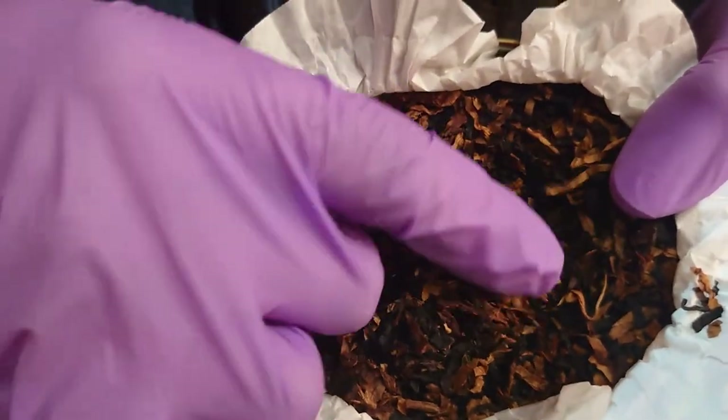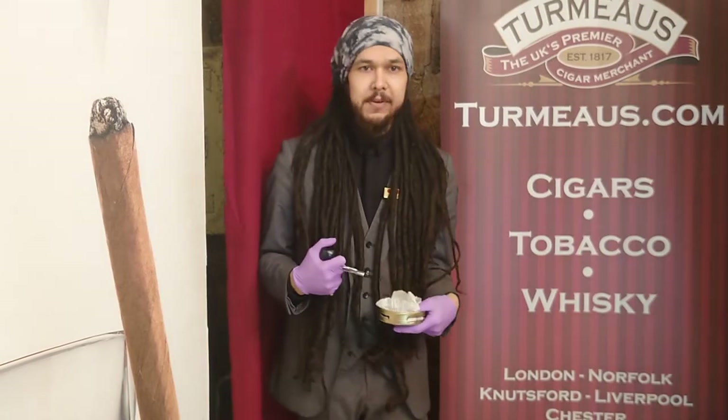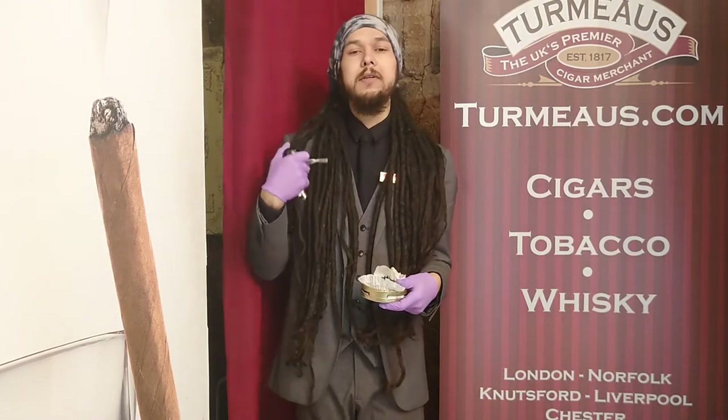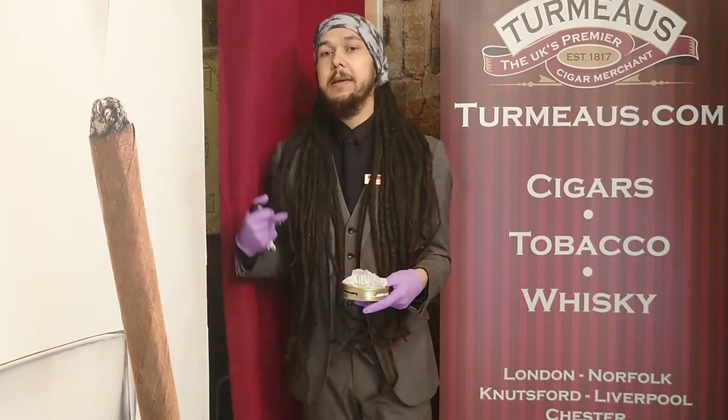As I said, it's a cased aromatic, so the casing they've used in this case is vanilla bourbon — not vanilla and bourbon, it's a vanilla bourbon, if that makes a difference to you. And personally I think it's really, really good; it's definitely much more prominent on the casing than the number two was.